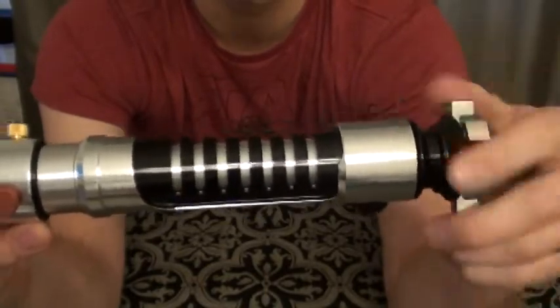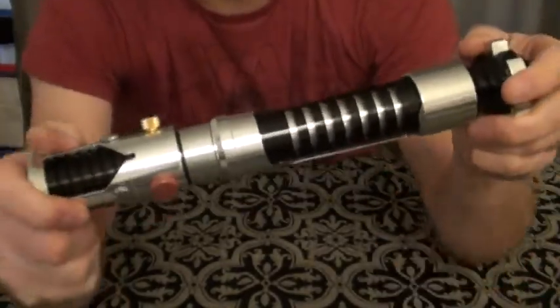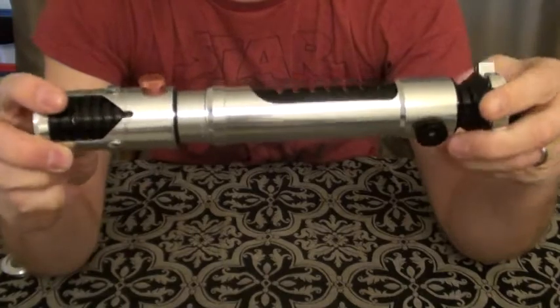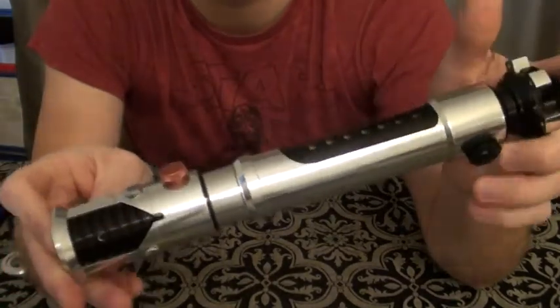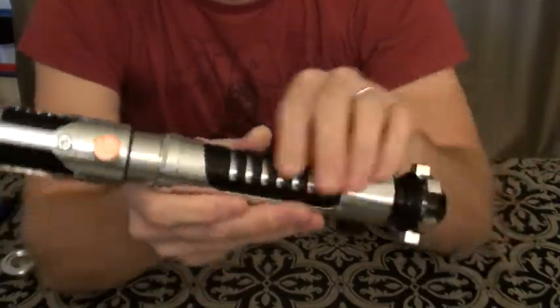I just wanted to make sure that I'm not going to continue to damage any wires going back and forth. Now that this thing's sealed up, I've got the fonts on here that I want. I don't really plan on doing a lot of big changes with it. So with that, I'll turn her on, show off some of the colors, the blade, and we'll have a little bit of fun. Here's the activation.